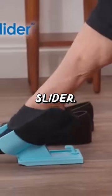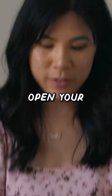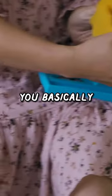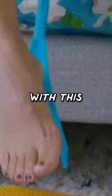This is the sock slider. You're supposed to be able to put your socks on hands-free. You open your socks like this, then you basically attach it, and then with this foot thing...